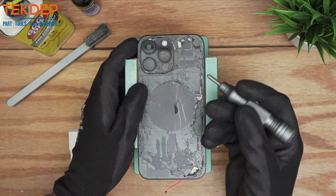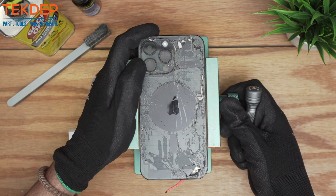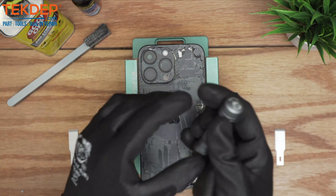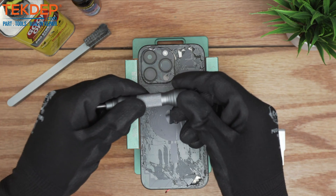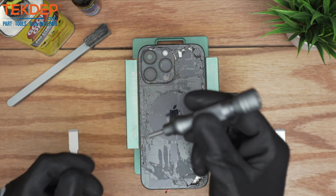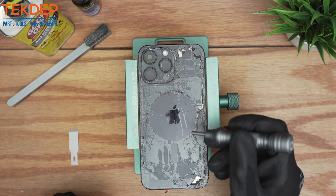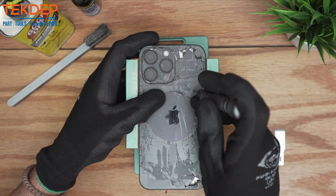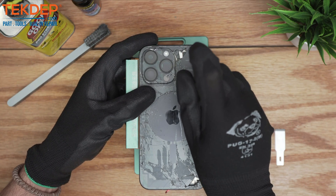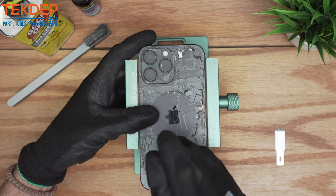The first step is to use the glass breaker to create entry points. You want to make sure the tension is not really at the max — relieve it a little, because the reason you want to do this is to avoid making punctures or hard pressure onto the motherboard. You want to find the perfect spot to hit it without causing too much damage on the actual metal back panel.